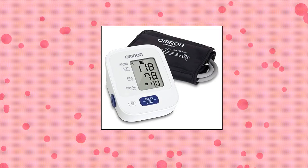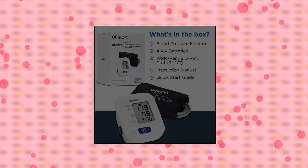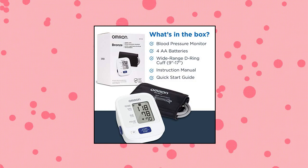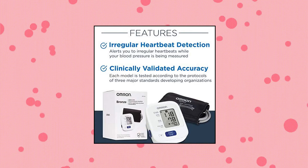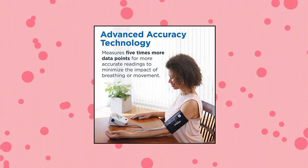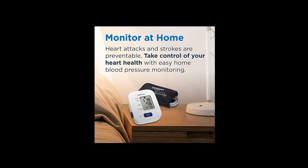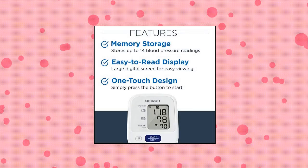Omron Bronze Blood Pressure Monitor, upper arm cuff, digital blood pressure machine. The Omron Bronze upper arm monitor stores 14 total blood pressure readings for one user. It captures readings and any irregular heartbeats and body movement during measurement. The Bronze monitor features one-touch use and body movement detection to help ensure easy use and accurate readings. The Bronze cuff fits all large and standard adult upper arms 9 to 17 inches in circumference, with a soft, wide D-ring cuff designed for a more comfortable measurement.